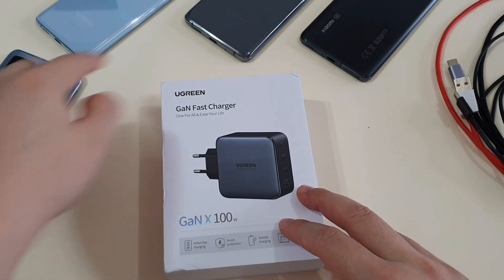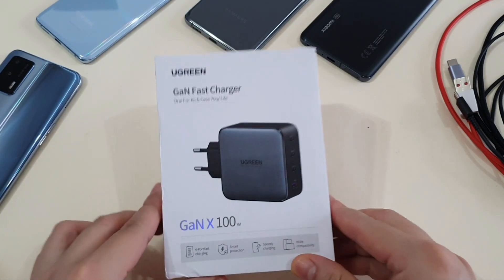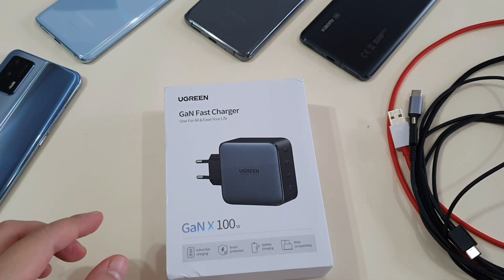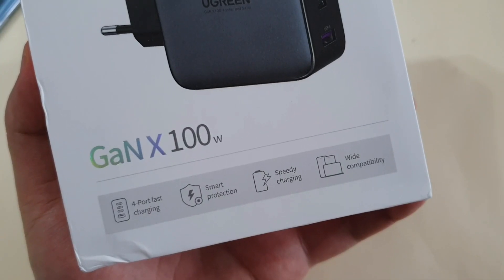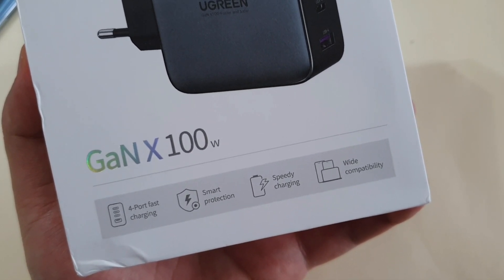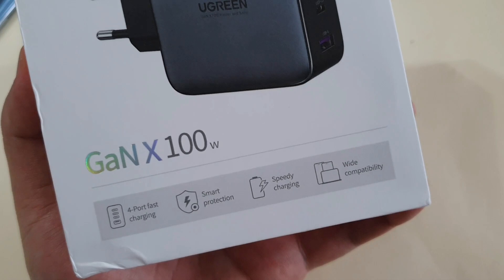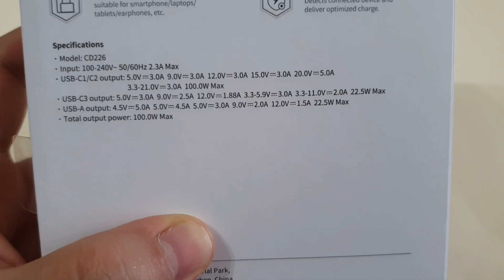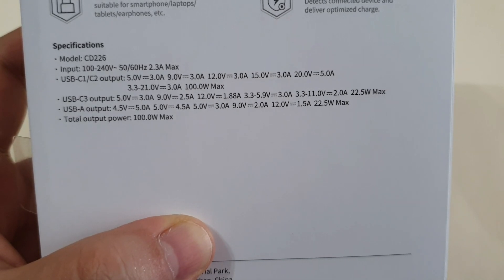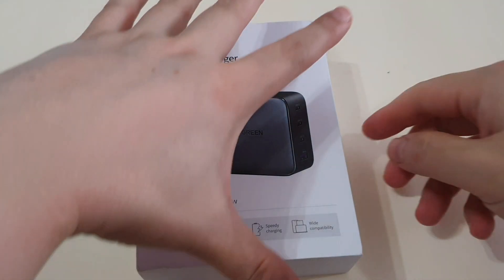I have a few phones here which I'll test using this charger, and also a few types of charging cable. This charger has three Type-C ports and one USB-A port, so you can charge up to four devices — like phones, tablets, wireless earbuds cases, and even a laptop — at the same time. The back of the box clearly states the respective output and maximum output for each port: 100W maximum for C1 and C2, 22.5W maximum for C3, and the remaining USB-A port.